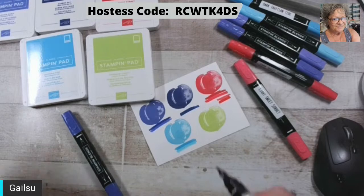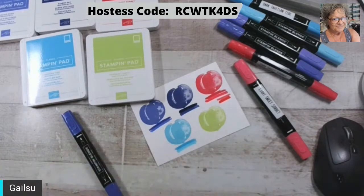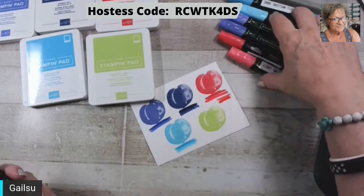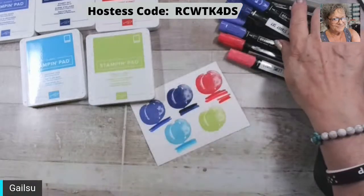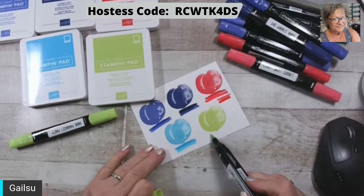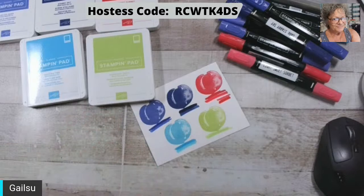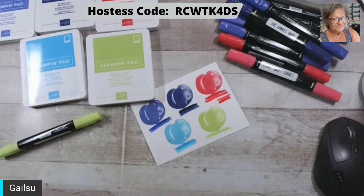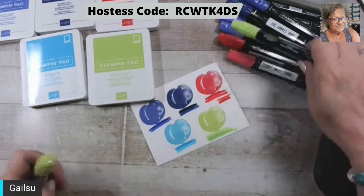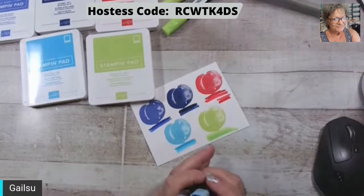I just want to put the Poppy Parade near it. This is the light — it's a little more orangey than that. I'm doing it with the bigger end. This is just a little lighter than Night of Navy. And then of course these I'm using tonight because I beat feet and got a couple cards done.